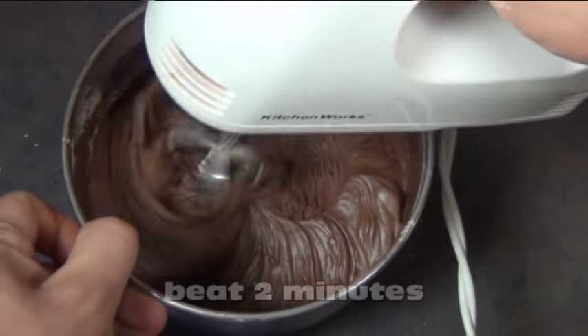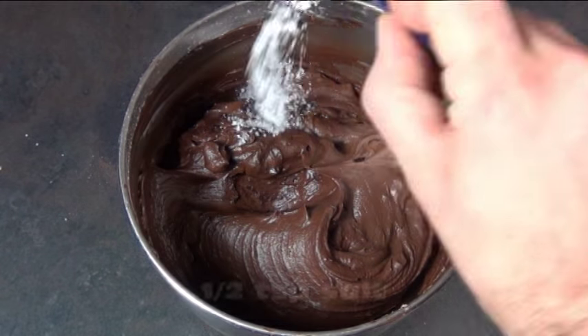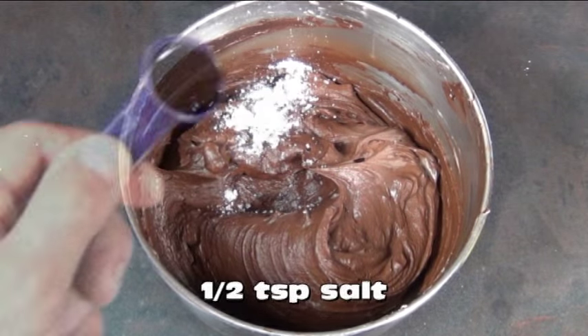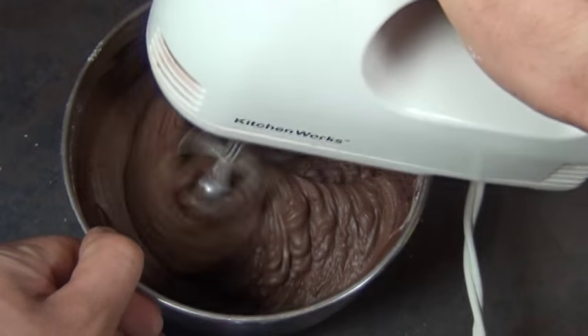Just beat this for about 2 minutes until it's really smooth and creamy. Then add in half a teaspoon of salt and 1 teaspoon of vanilla extract. Beat this in for another 30 seconds or so and that's it!